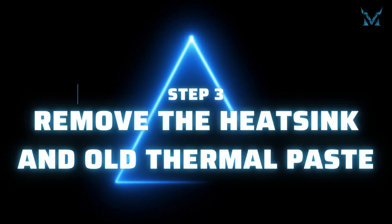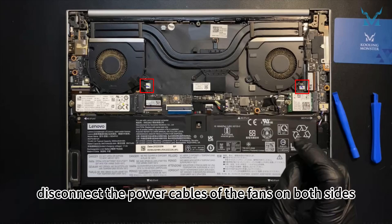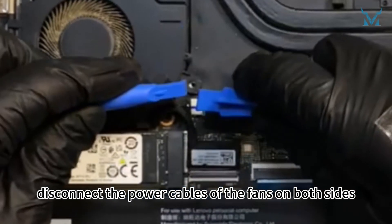Step 3: Remove the heatsink and old thermal paste. Next, disconnect the power cables of the fans on both sides.